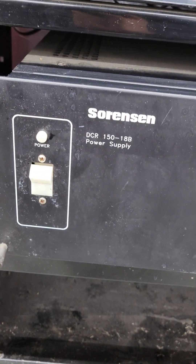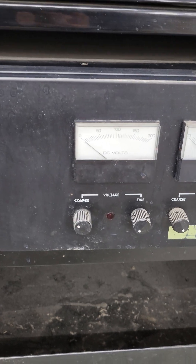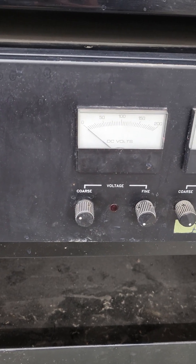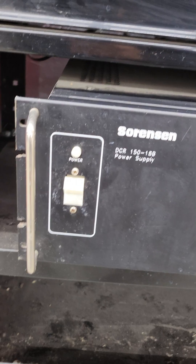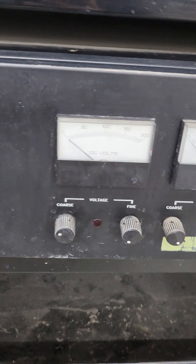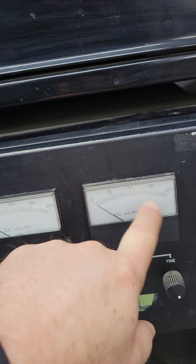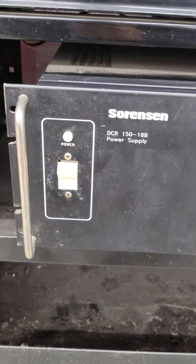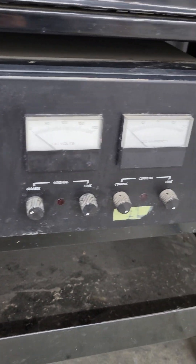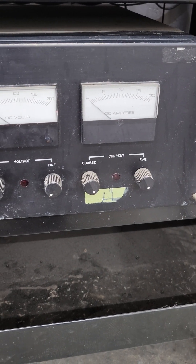What I've got is a Sorensen — you can see the model number here. It's a pretty straightforward device, just got a big transformer in it. The inverter-type power supplies are smaller and take up less space, but this was a surplus rack power supply for some kind of server. Basically, what you're after is high voltage and good amperage — 20 amps and 200 volts is a lot.